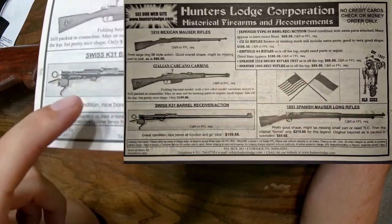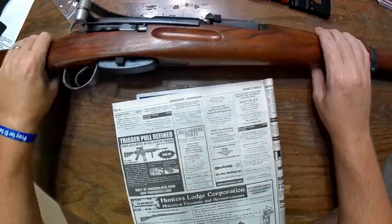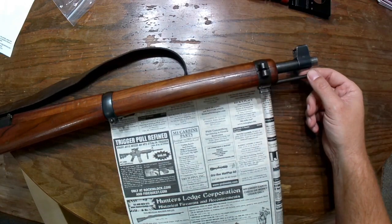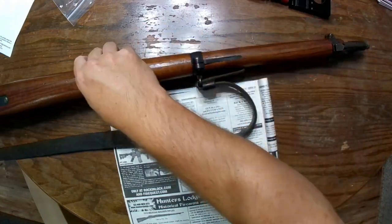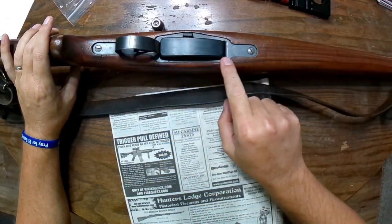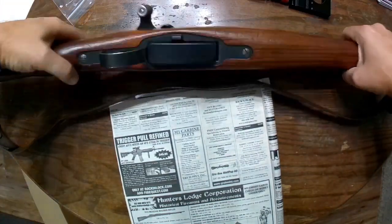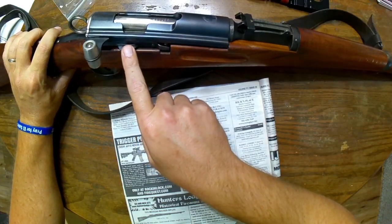Basically, you get everything minus the stock, your barrel band, your stacking band, your retention band, your trigger guard slash magazine well, and the magazine. You don't get the sling with it either — so basically you're just getting the whole top half. You are getting the magazine cutoff with it — I did verify that with James over at Hunter's Lodge, which is a plus. It's a little bit less parts to acquire.